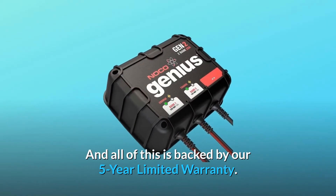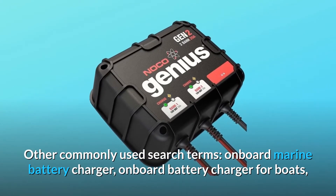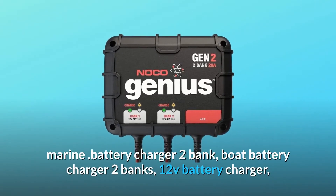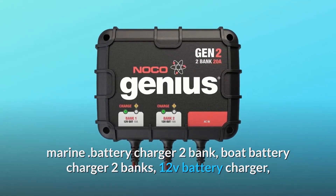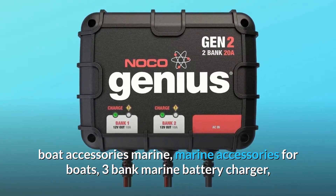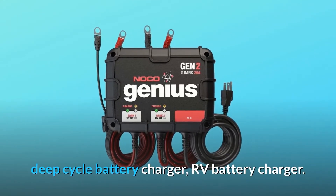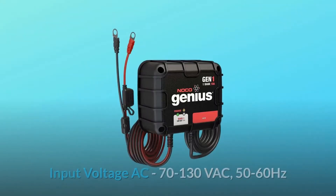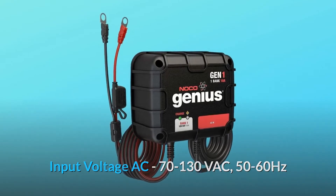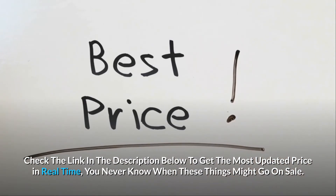All of this is backed by our 5-year limited warranty. Input voltage is AC 70-130 VAC, 50-60 Hz. Check the link in the description below to get the most updated price in real-time — you never know when these things might go on sale.